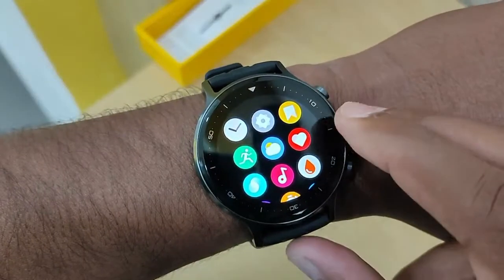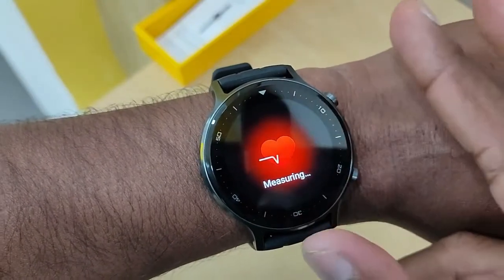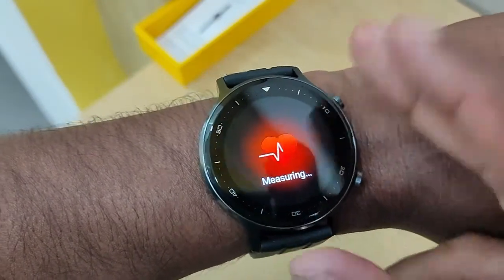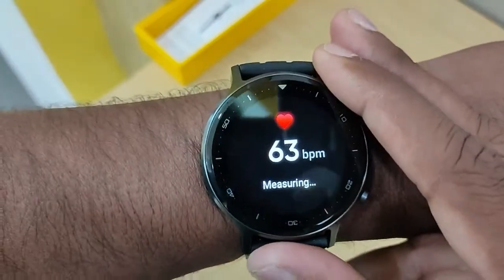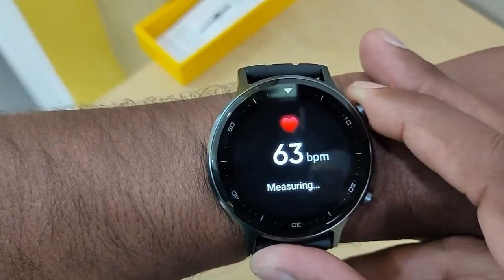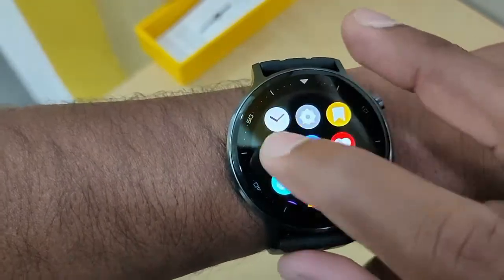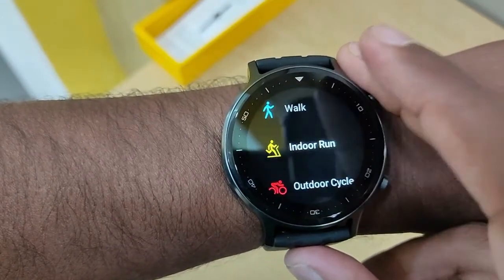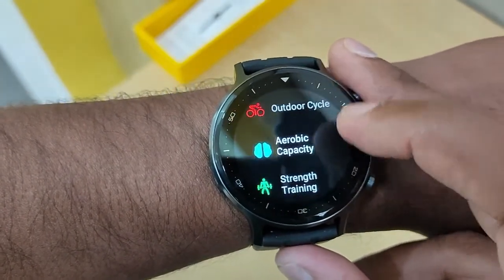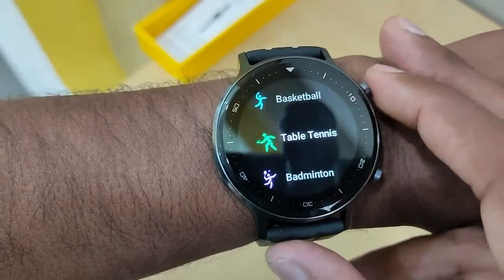If we press the watch button, we get the heart rate monitor. We can check the time and see insights. Swiping right gives the option to check the heart rate, and the sports mode is also accessible. You can start outdoor running, walking, indoor running, cardio, cycling, and aerobic activity. There are 16 types of sports modes in total.